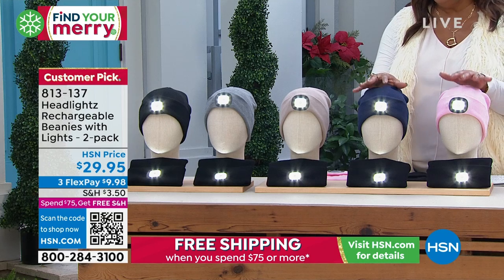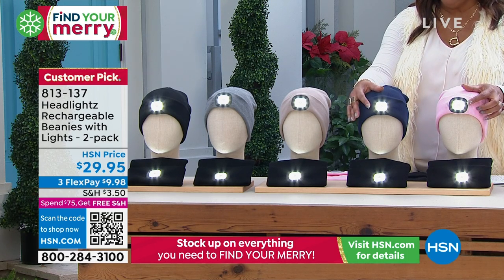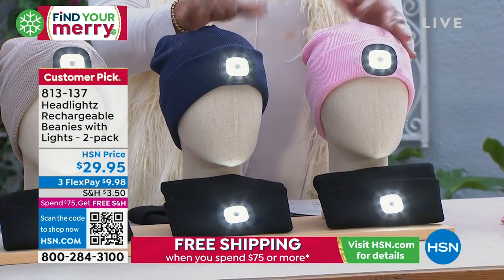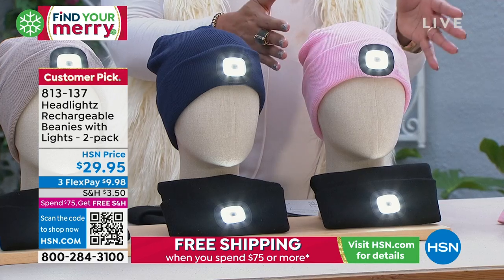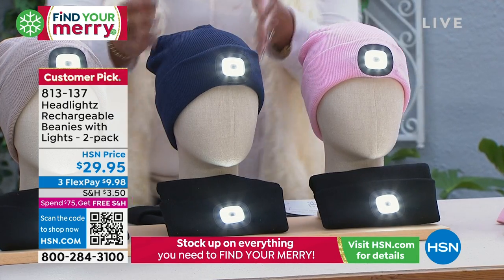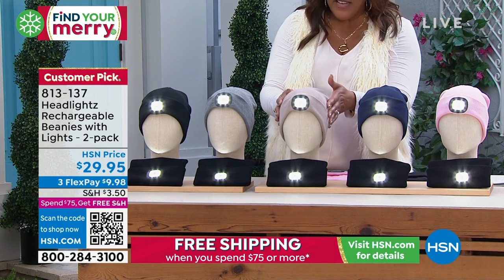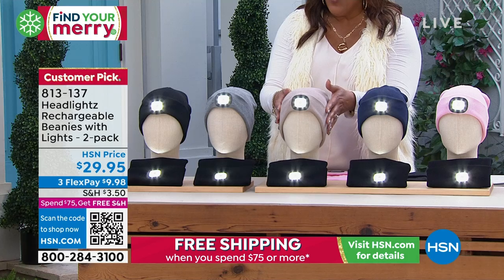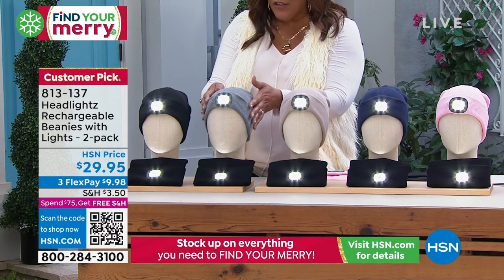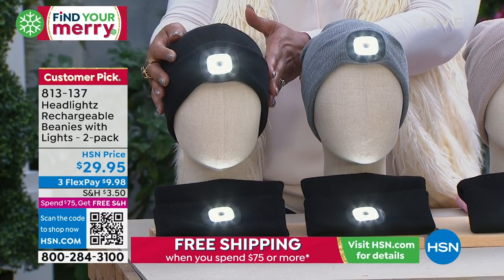And then beanies — we always walk the dog. I have a little Shih Tzu at home. So actually these beanies are a two-pack and they light up. I think this is so important. It's a two-pack — just know that I have the colors out here. Everybody gets a black and then you get to pick another color. So if you pick the pink, you're going to get a black and a pink. If you pick the Navy, you're getting the black and the Navy. Here's the oatmeal neutral color — you're also getting a black and the oatmeal. Here's your gray — you're getting black and gray. And if you choose black, you're going to get two of the black.